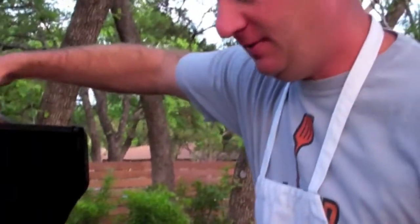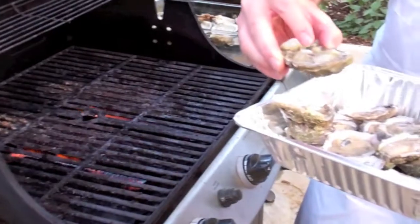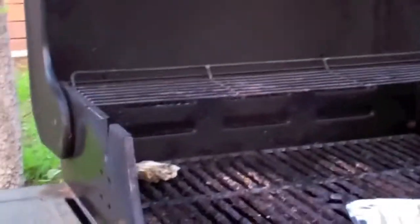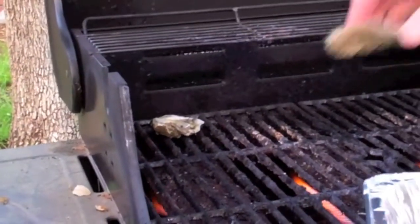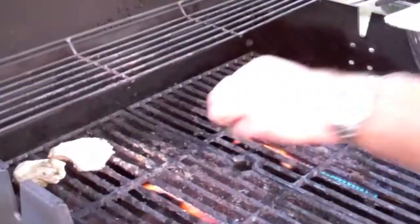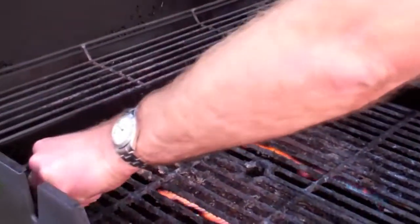We've got our oysters that we just shucked. Now we're going to put them on the hottest part of the grill. You want to take them and make sure you keep the little brine juice in there — it adds to the flavor. You're going to set them here on our grill. This is really hot; I just almost burned my hand. This is a recipe that we had at Drago's restaurant in New Orleans a couple of weeks ago. We loved it so much, we've come home and we're going to try and make it ourselves. Hopefully it will be just as good.